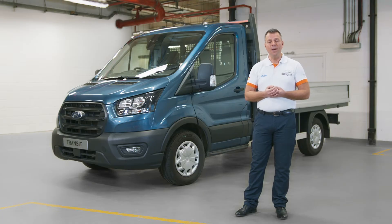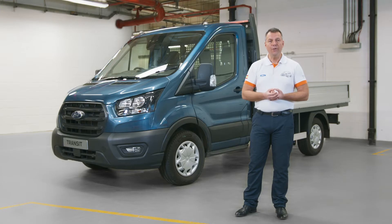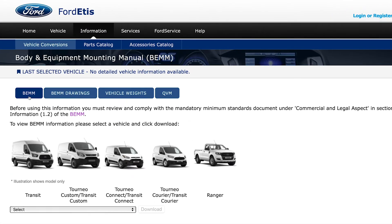And what we want to do is make sure that you have the right battery choice for your total power load on that vehicle. There's also advice available in the body and equipment mounting manual, the BEM, which is available online.